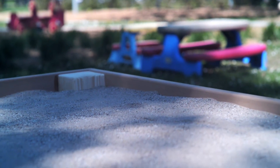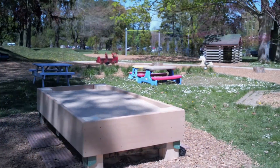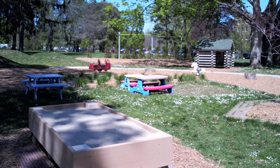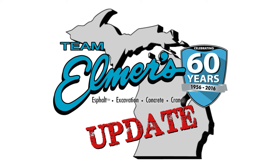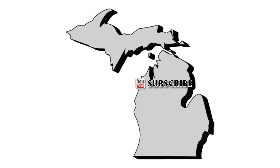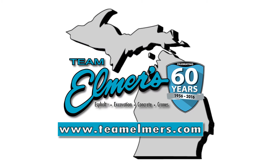Thanks for tuning in to another episode of the Team Elmer's Update. As always, stay safe out there. We'll see you next time. Don't forget to subscribe, follow us on Twitter, and like us on Facebook. And check out TeamElmers.com for more project information.